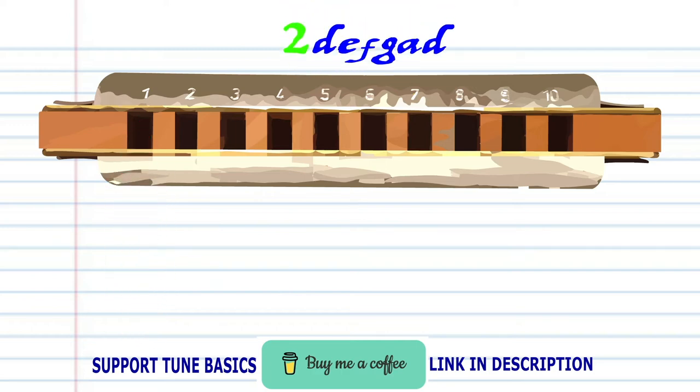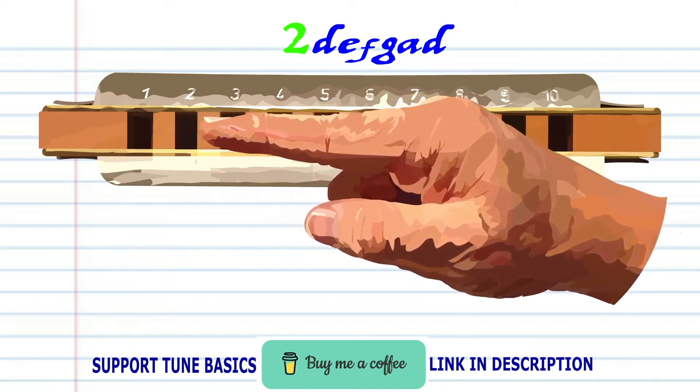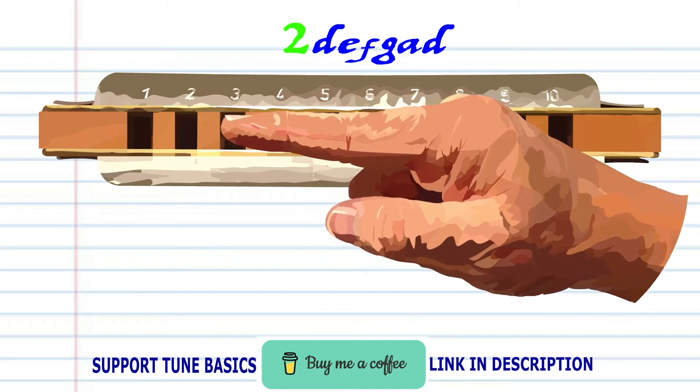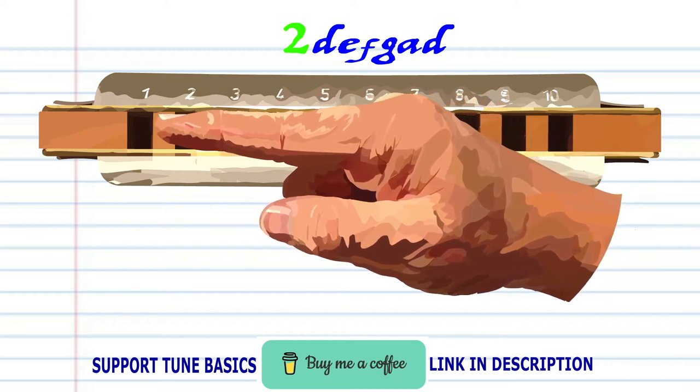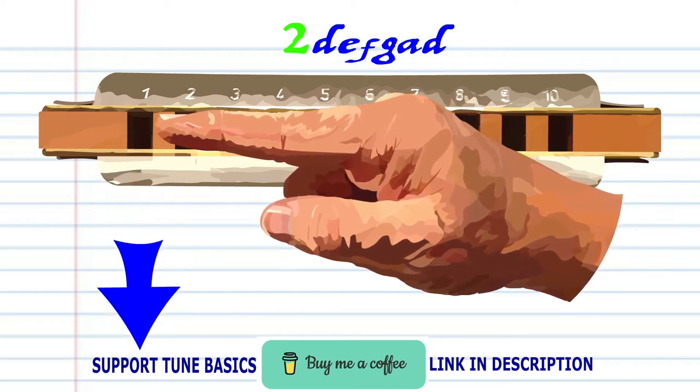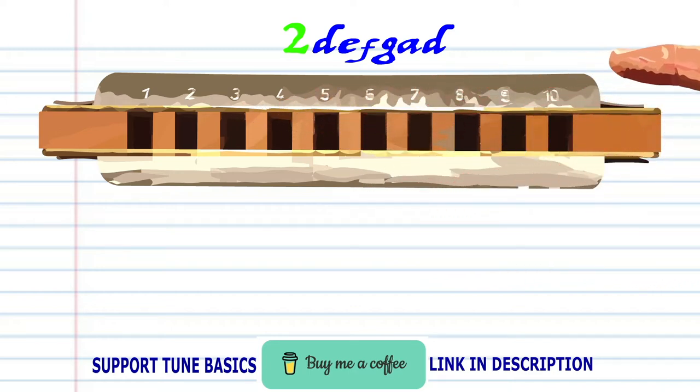For phrase two: breathe in through one, blow into two, breathe in through two and bend the note to produce F, blow into three, breathe in through three and bend the note to produce A, and breathe in through three and breathe in through one. Practice this until you end up with something that sounds like this.